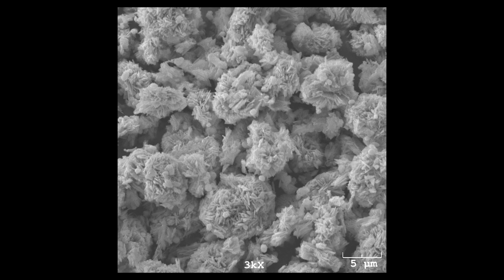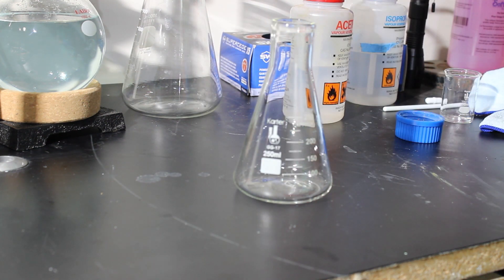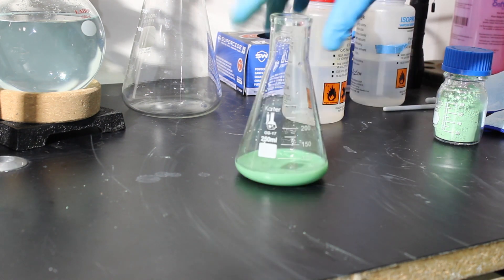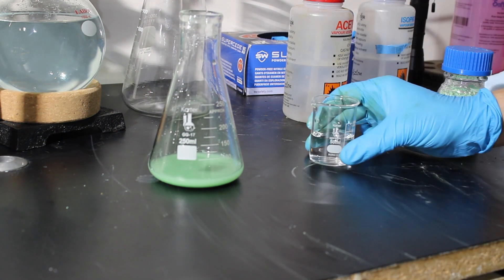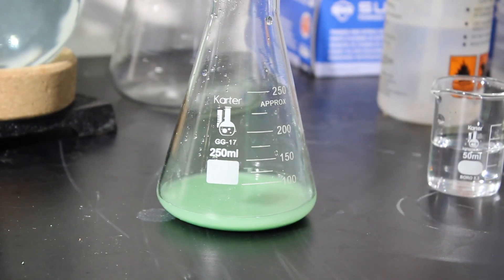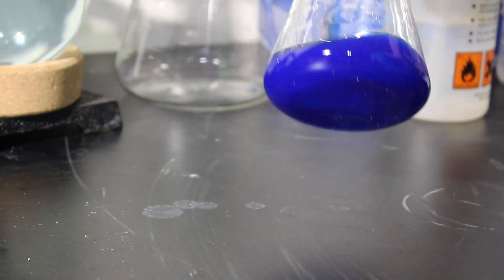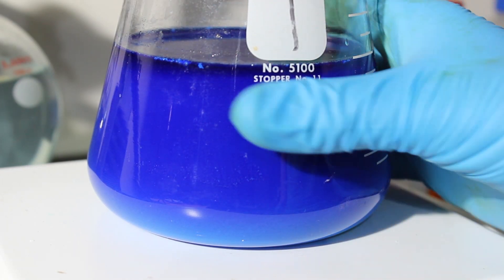I decided to do a little test: if it was a sulfate reasonably similar to copper sulfate, putting it in aqueous solution and adding ammonia should convert it to a copper complex. I have some cleaning ammonia — maybe 10% — and adding it to the solution, it turns into the nice blue complex you'd expect from copper sulfate and ammonia, which at least told me something.